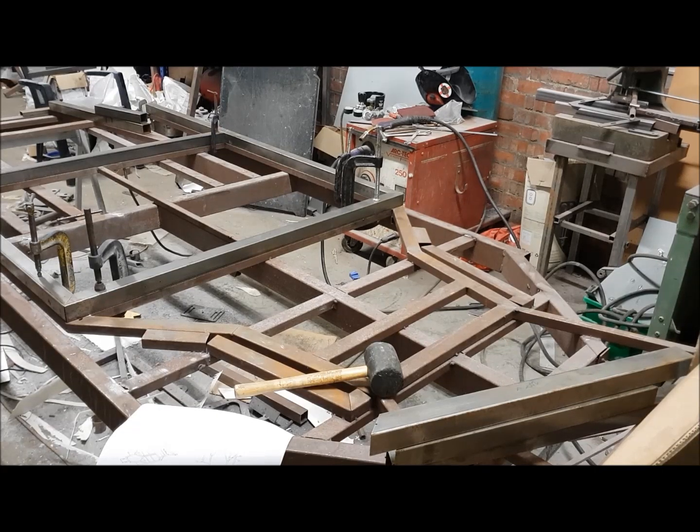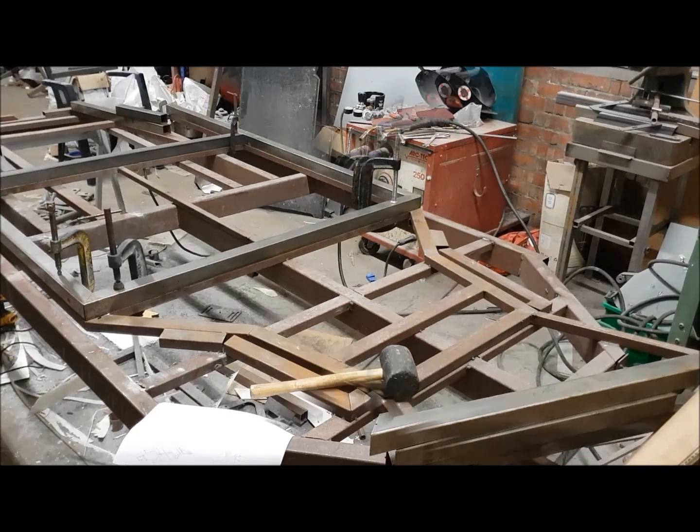That measures the same both sides to within less than a millimeter, and that's the kind of result you're looking for and should be able to expect. I've literally done nothing there but line it up with the jig sections and clamp it down. So you should expect to see the same thing. Just do that for peace of mind any time you've put a section on, and you shouldn't find that you go too far wrong.